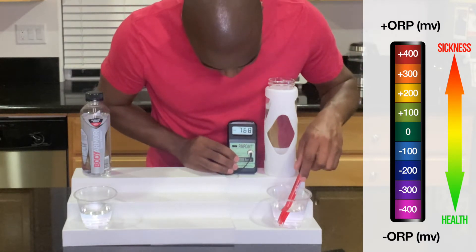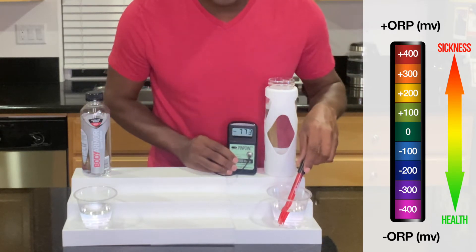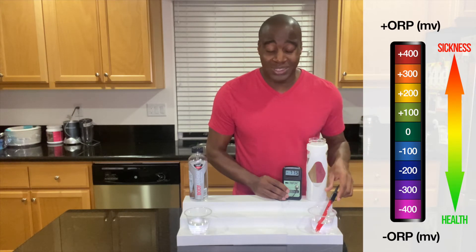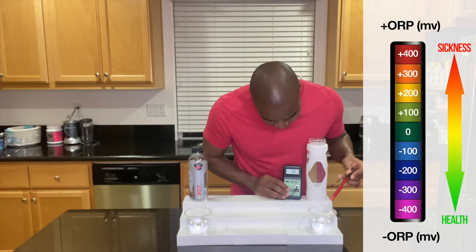And we are getting a negative 770. So this is full of antioxidants. This is going to help fight off that inflammation, which is any kind of 'itis' you're experiencing — bronchitis, tendonitis, colitis, any kind. This is going to help reduce that inflammation.